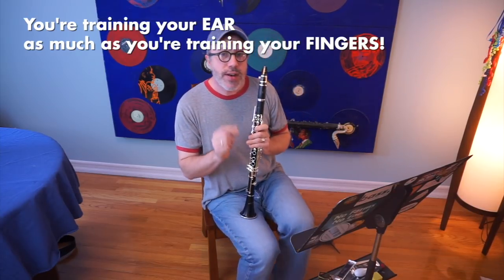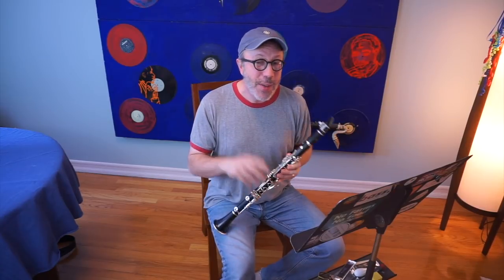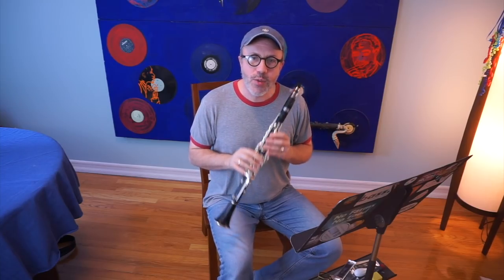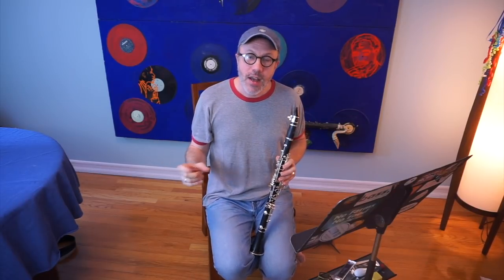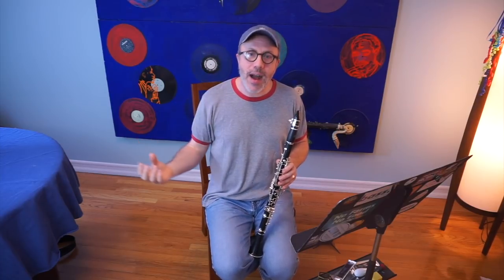You're training your ear as much as you are training your fingers. A lot of you may think this has everything to do with getting your fingers used to it, but it's actually more than that. Because your ears hearing those notes is just as important as having your fingers play those notes. Your ear is what gauges if you're playing evenly or not. Your fingers are going to move however they move, but your ears and your brain are what make your fingers even or not even.